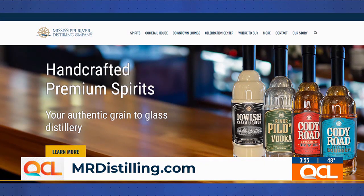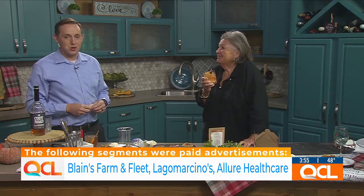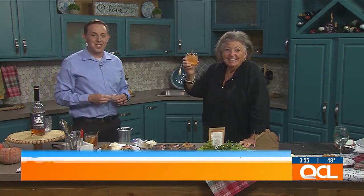You can learn more about all the spirits and drinks from Mississippi River Distilling at mrdistilling.com. And real quick — try this glaze: it's a bourbon and apple cider turkey marinade and brine. The recipe is on the website. Thanks so much for watching QCL — your news at 4 with Sharon is up next. Happy holidays and cheers!